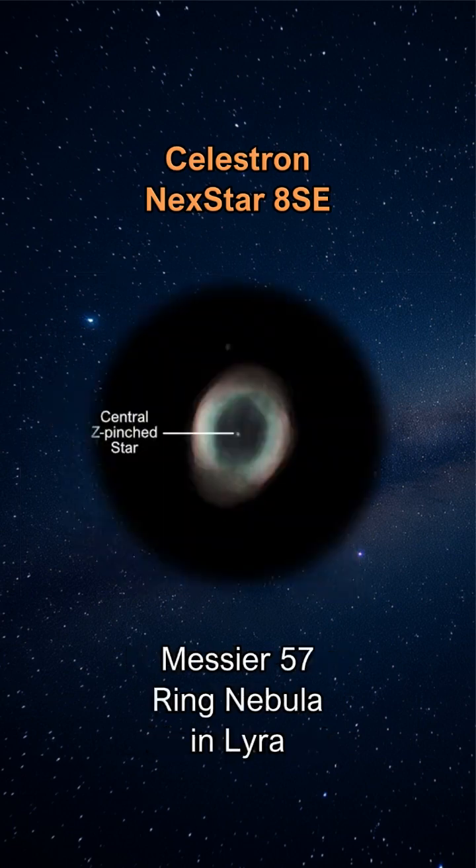The night sky beckons with countless wonders, and the Celestron Nexstar 8SE stands ready as your portal to the cosmos. This versatile Schmidt-Cassegrain telescope has earned its place as a favorite among astronomy enthusiasts who want to capture the beauty of celestial objects without overwhelming complexity.